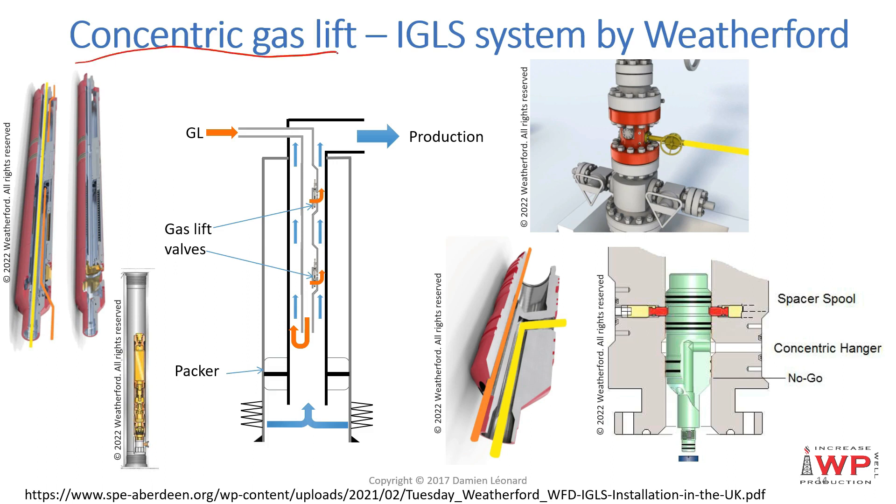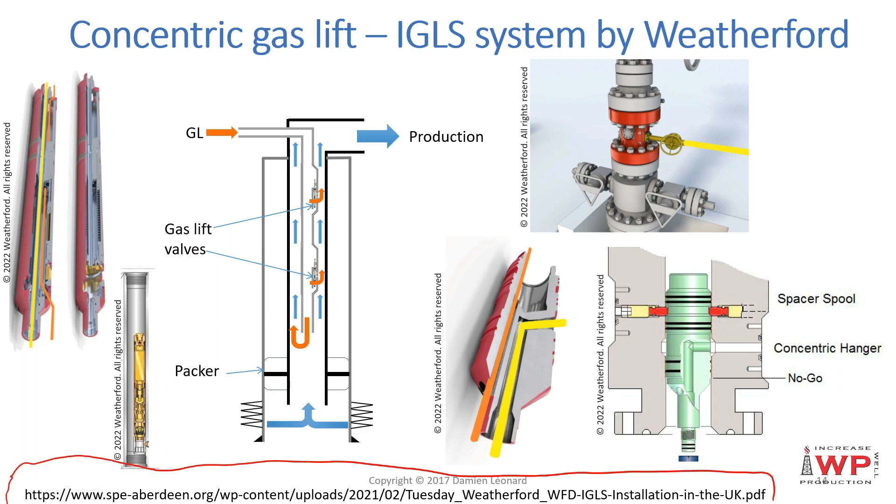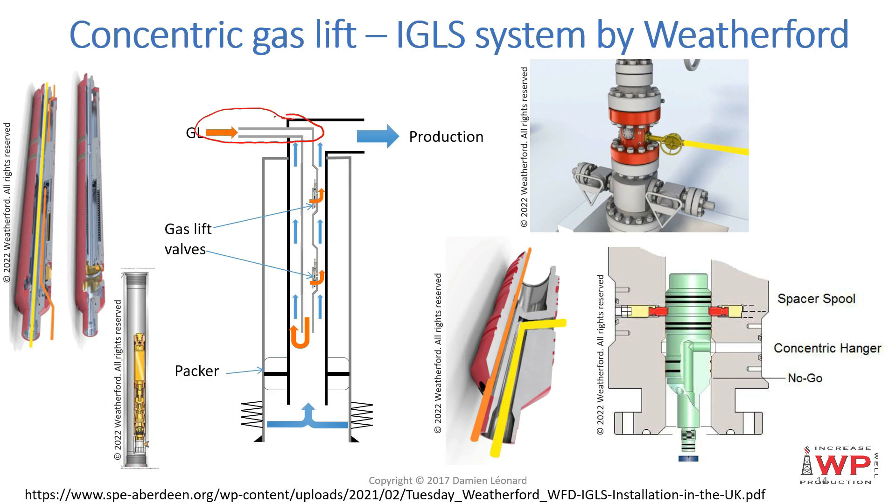Following the discussion on concentric gas lift, here is the IGLS system sold by Weatherford — the Inverted Gas Lift System — which allows concentric gas lift activation in a well. To achieve gas lift injection at surface, you add an extra spool at the wellhead to connect the gas lift line. Behind that spool, there is an internal spool that allows circulation of gas lift through it, where the inner string is connected at the bottom. The gas lift is circulated in one direction and the production goes across the spool to reach the separator.